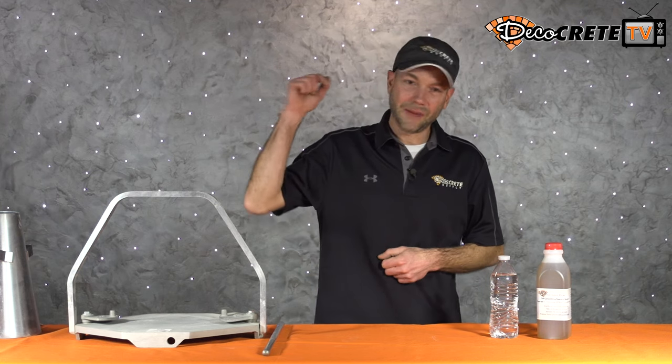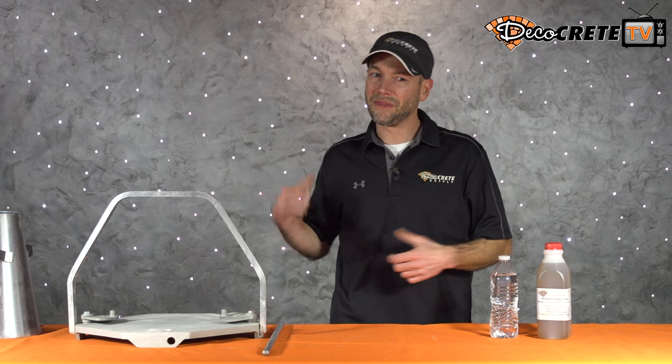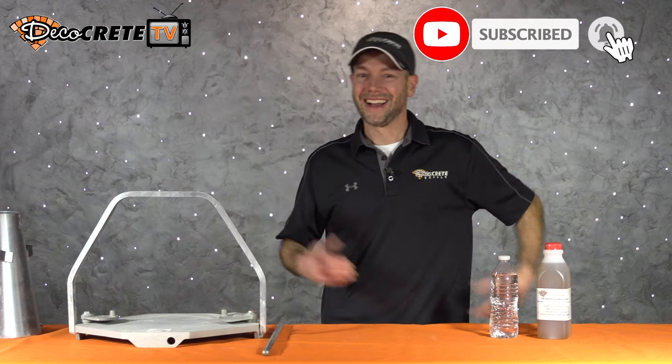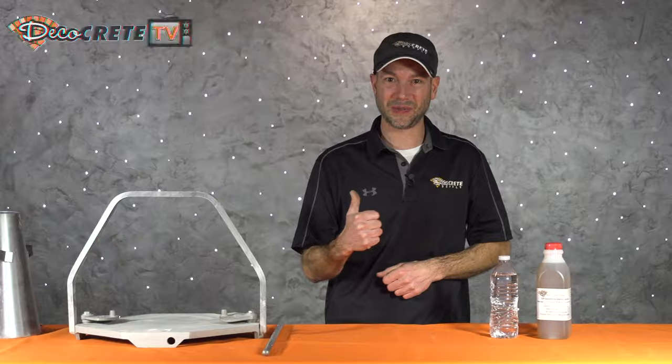If you guys have any questions on this, please leave them in the comments below this video. If you like these videos and want to see more, please subscribe to our YouTube channel and don't forget to hit that bell icon. For more information on decorative concrete, visit our website at deco-creasesupply.com — thanks for watching, and we'll see you next week.